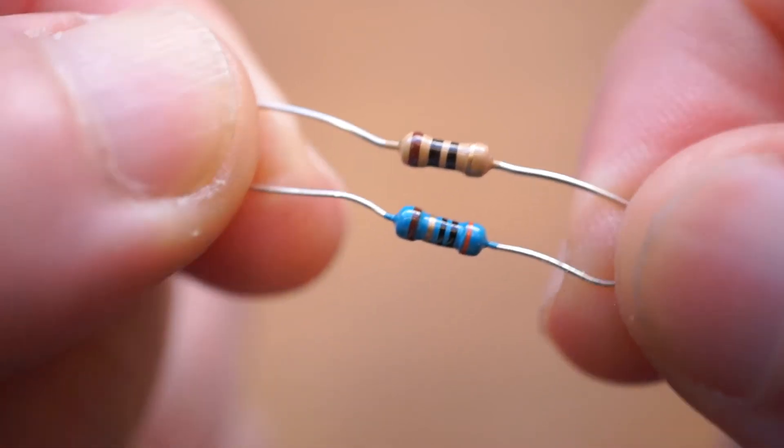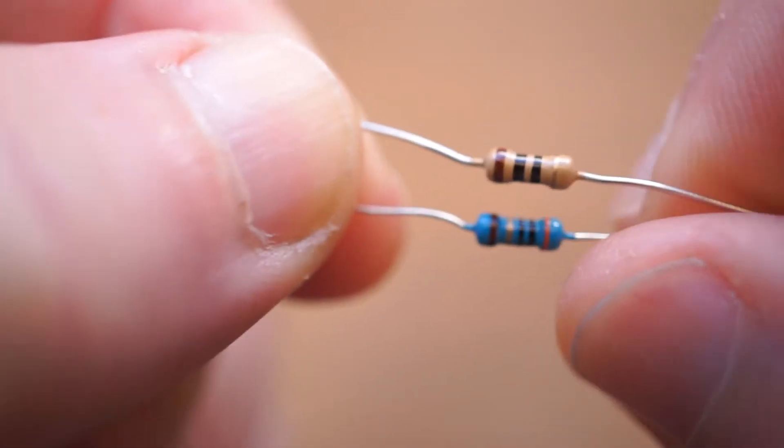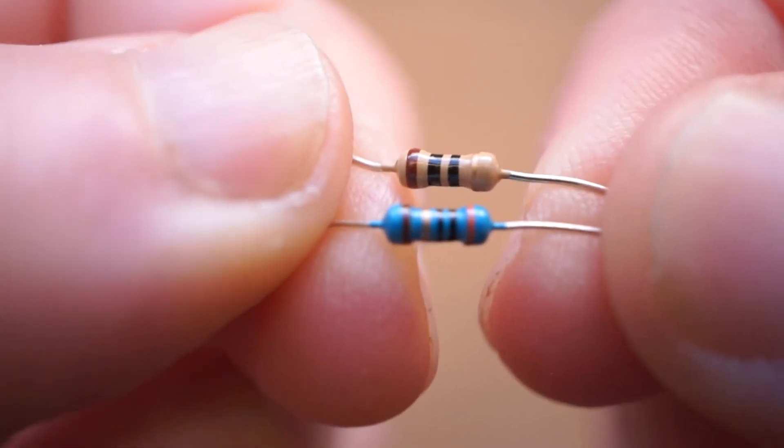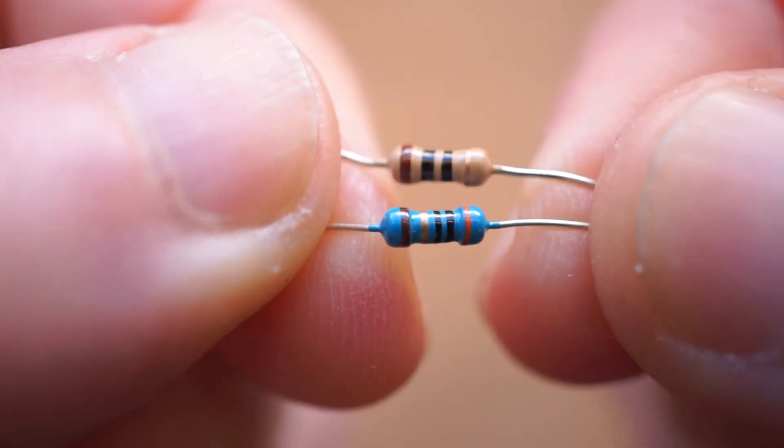Second is color. Most of these other kits use blue resistors, which I personally find harder to read the value on. The old school beige color on the Joe Knows kit is easier to read, in my opinion.